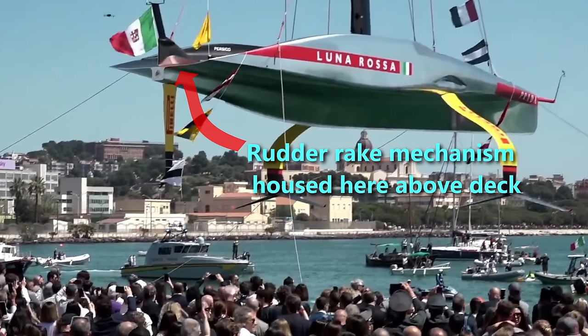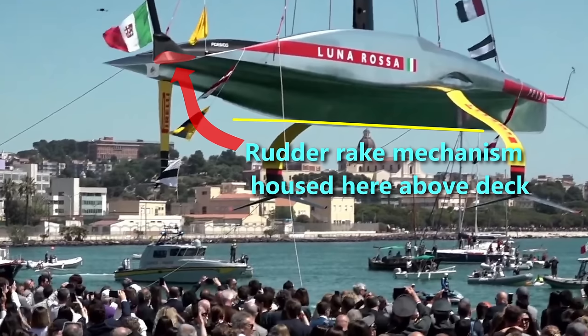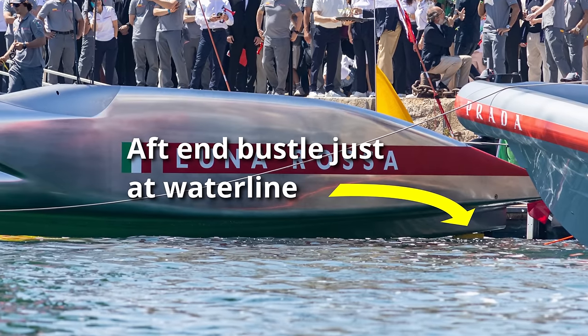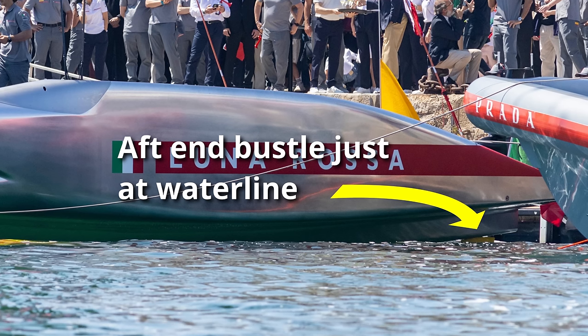The penalty Luna Rossa pay for this is that they have to have some of their rudder workings — their rudder pitch control — above deck, because they haven't got as much skeg or bustle below to house those rudder workings. The upside is they've got a little bit of rocker at the back end in the bustle and more immersion for any given rudder depth, which should make them a little easier to turn into displacement mode. But they have an aero penalty and larger frontal area, though it looks like they've done a good job keeping this relatively contained.